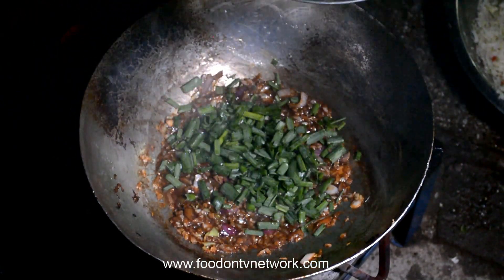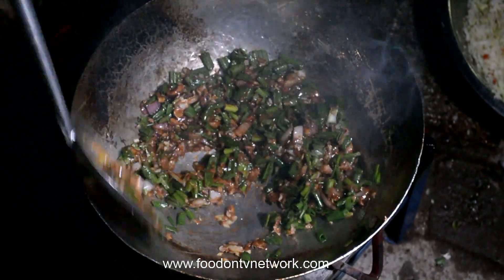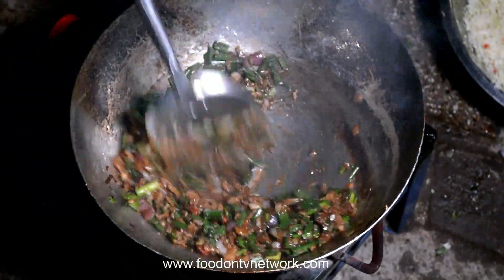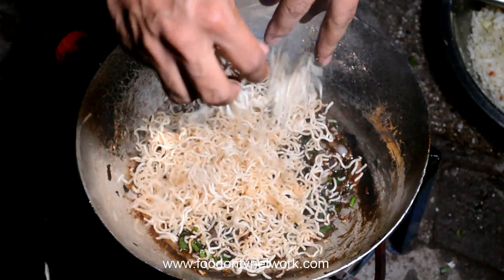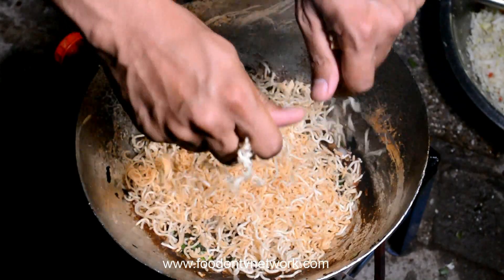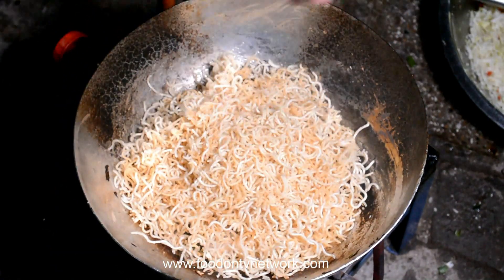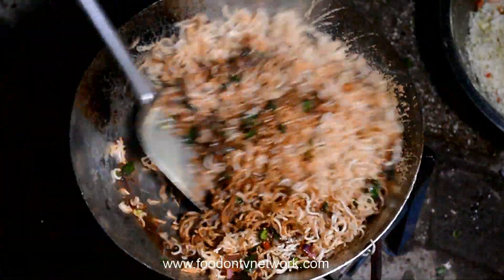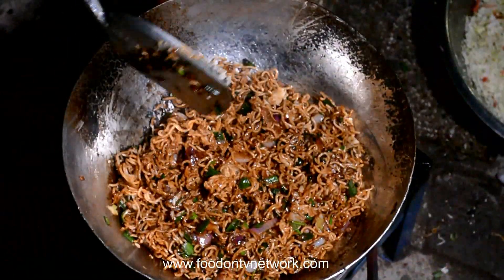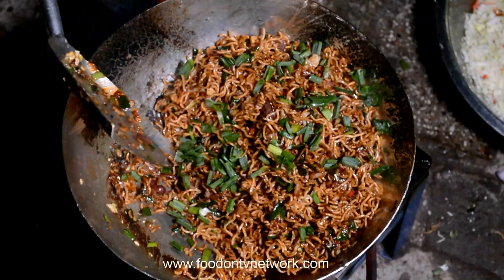Now add a little bell to the baking dish. Then we add the rice noodles. I am going to put the sauce on the side of the pan. Let's cook them for a few minutes.